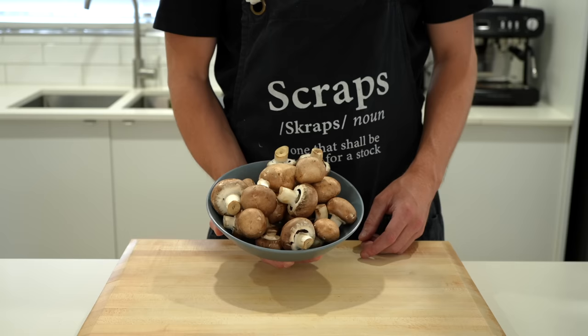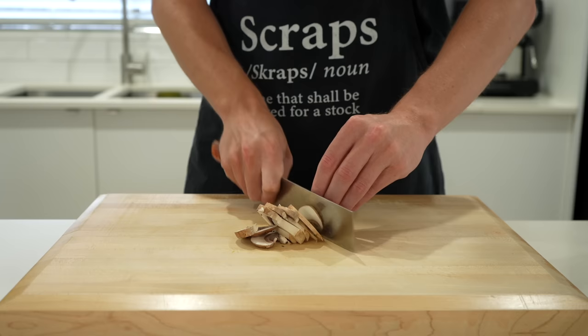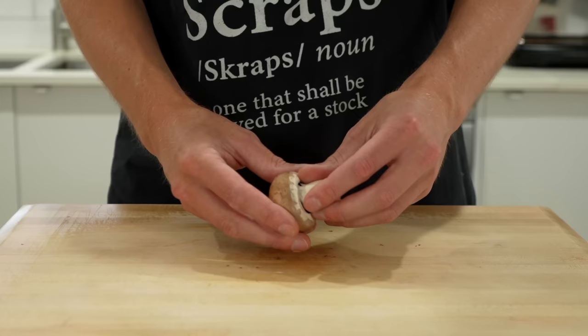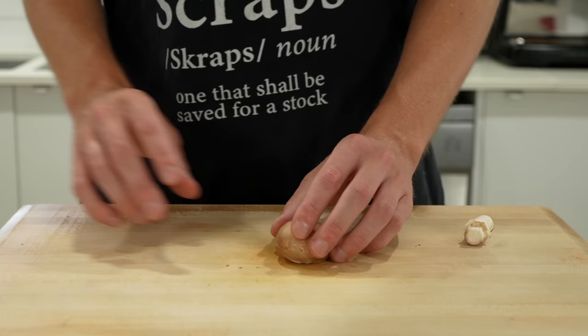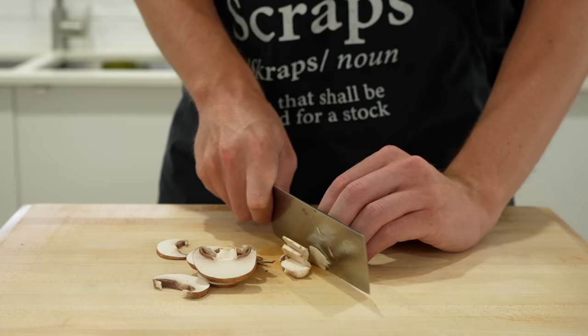Next is 300 grams of Swiss brown mushrooms, also known as baby portobellos or cremini mushrooms. We're just going to thinly slice these. If you're not comfortable with them wobbling around, you can snap the stem off so it sits flat on the bench, then slice it nice and thin, doing the same with the stem.